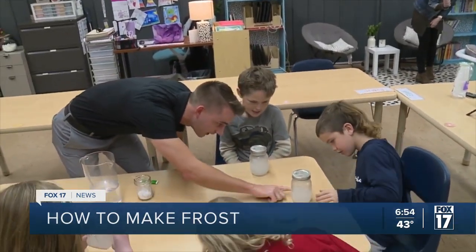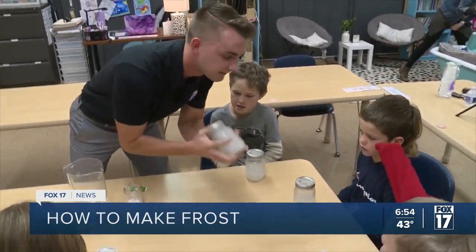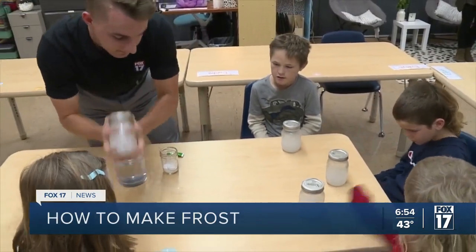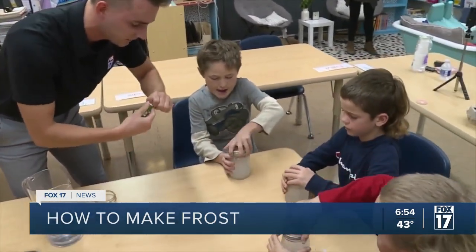I feel it forming on this one a lot — you can see the edges are really starting to form on that. So now everybody open them up real quick. We're going to add a little bit of dye.